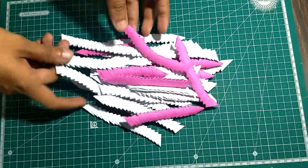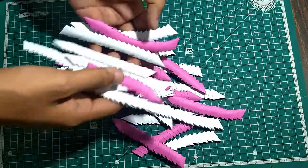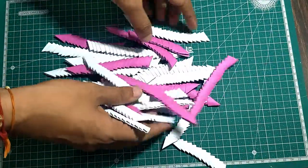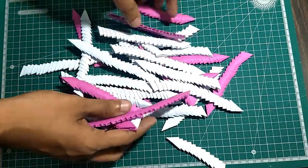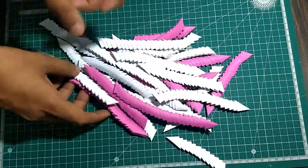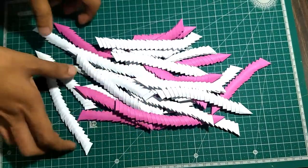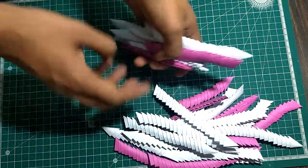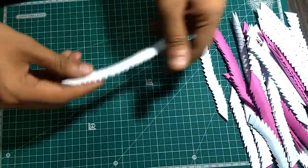Hello friends! Today we are going to make a swan using these video origami pieces. We made these in a tutorial — if you haven't seen it, check the description or the eye icon for the link. I'm going to make a different type of swan today using white and pink pieces.